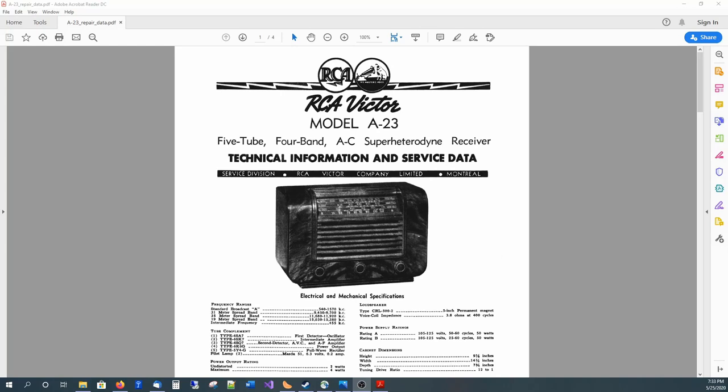This video is primarily about my involvement or my work in refinishing a cabinet for an RCA Victor Model A23. Here's a picture of the radio from the service documentation page. The radio is circa 1945, around that era. This one in particular is actually made in Montreal, Canada, by RCA Canada.